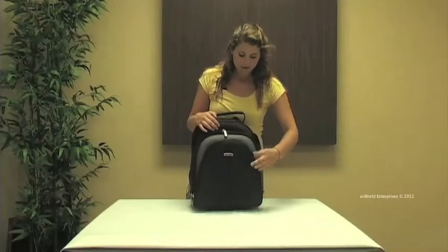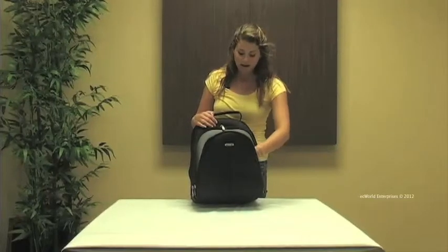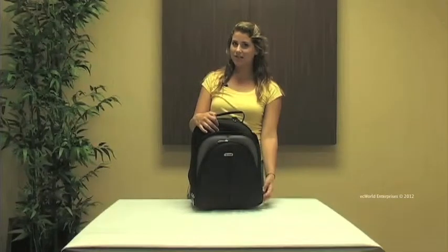In our first pocket we have a fully lined pocket, large enough to hold any of your small books, and we do have an organizer. In our next pocket we have another fully lined compartment. This one has filing pockets, great for holding any of your loose papers.